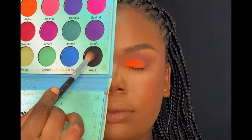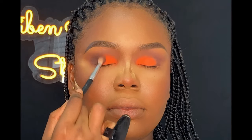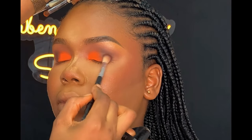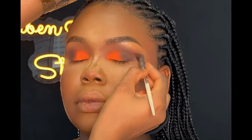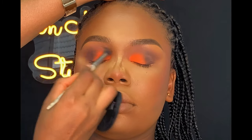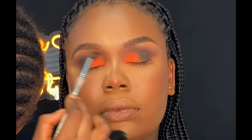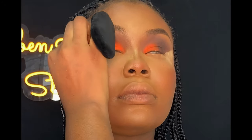After blending, I added a dark black shade on the outer corner of her lid, then blended everything together. Next, I applied some setting powder on the outer corner of her lid to define it.